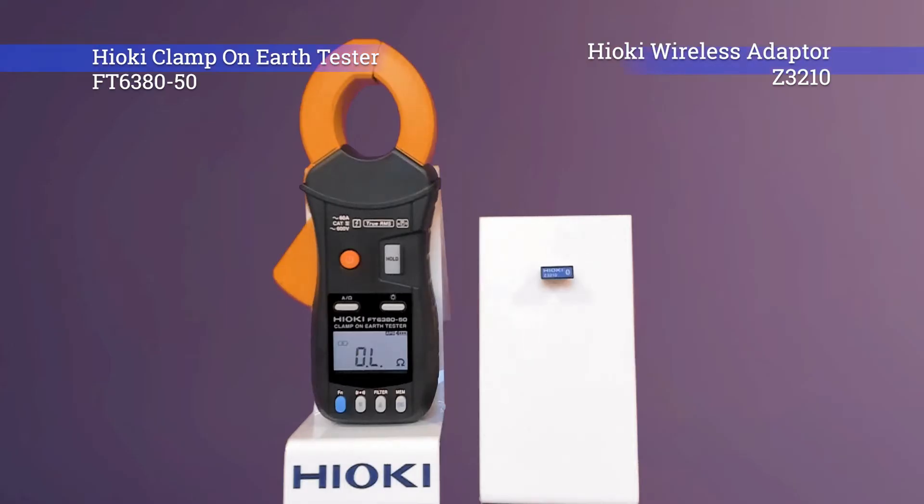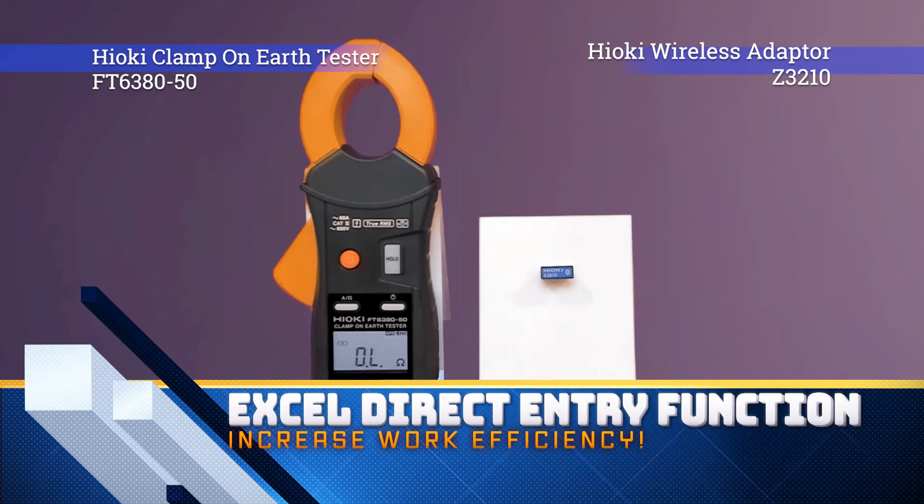Good day ladies and gentlemen, today I'll be showing you how to perform Excel Direct Entry function using the newly launched FT6380-50, which is a clamp-on earth tester.